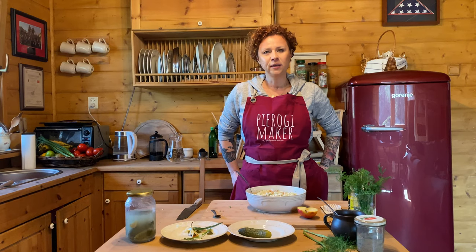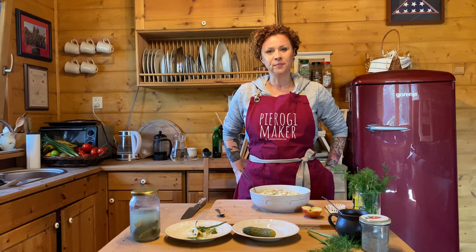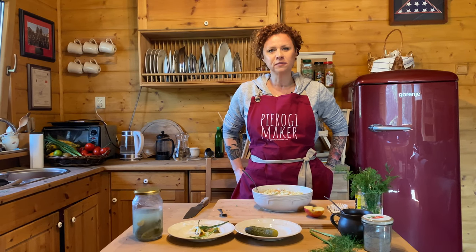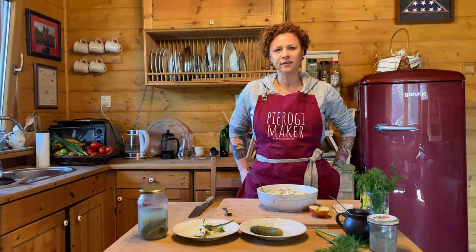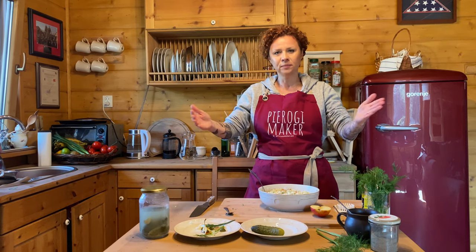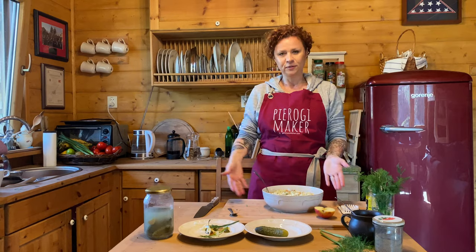Hello my hungry friends! Today I welcome you from my little garden home and we are making a Polish vegetable salad, Salatka Jarzynowa. We are secluding ourselves from the virus, trying to stay sane, trying to be outside a little bit and away from our apartment. So welcome to our garden home. I hope you join us for this wonderful meal.